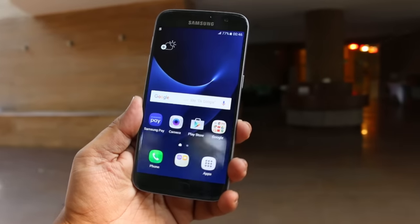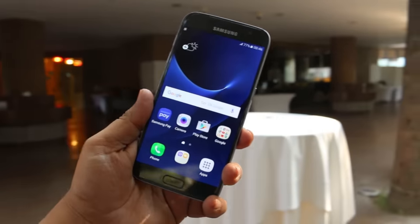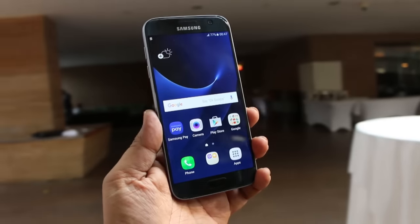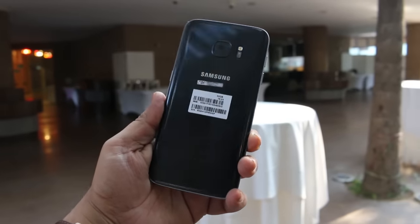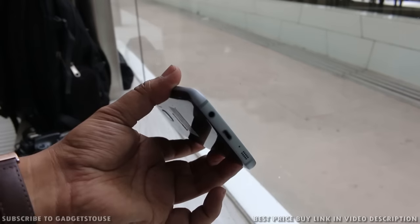Hey guys, this is Abhishek from Gadgettree.com and today we are here at the Samsung event where they have launched the Samsung Galaxy S7, which we have right now in front of your screen. This device has been launched for a price of 48,900 rupees, which is a pretty aggressive price, and they're also giving a Samsung Gear VR free with this phone if you pre-book.